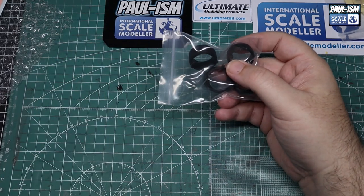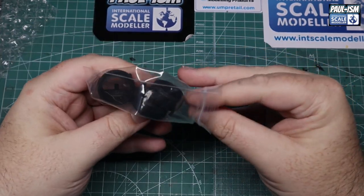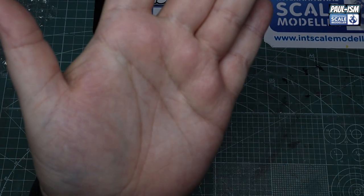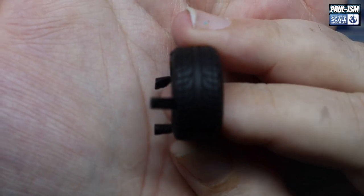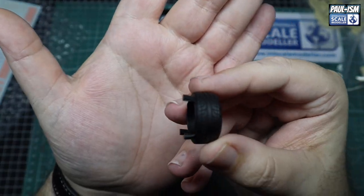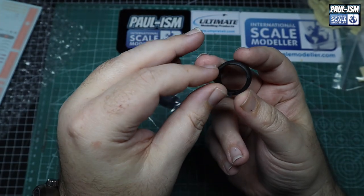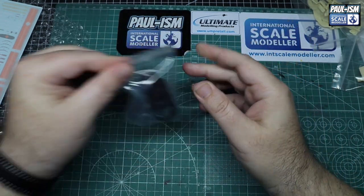We've got a bag of tyres — four of them, and they're not staggered, they're all the same. Really nice tread pattern on those. The autofocus is a bit annoying — it keeps focusing on the bench rather than the subject. The tread pattern's nice though. Obviously the front is good, a bit of a clean-up needed on the back, but nothing too difficult at all. So four of those, exactly the same.